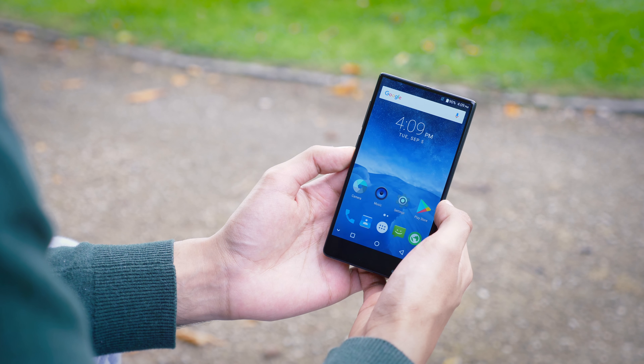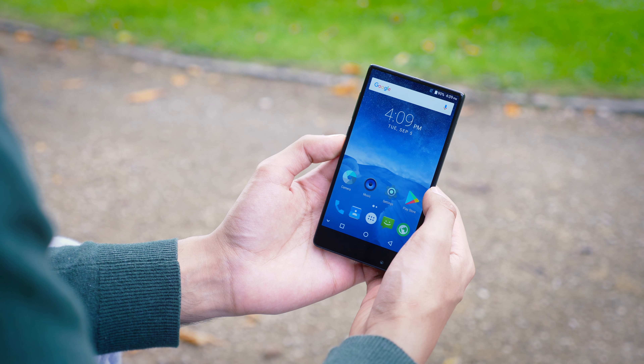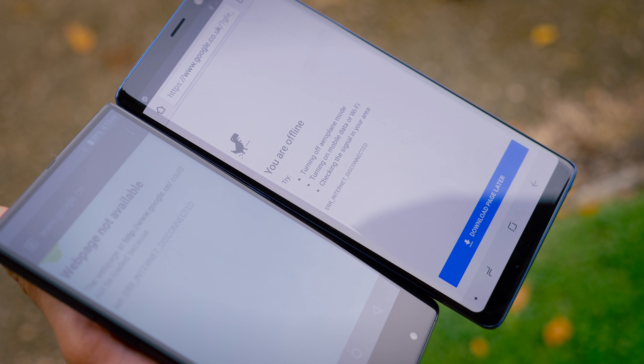Whilst the screen is great when you view it head on, it does have a little bit of a viewing angle problem, which is kind of disappointing considering this is a respected Sharp panel. So when you're looking from an angle, especially in broad daylight, compared to other phones it starts to lose its edge a little bit.